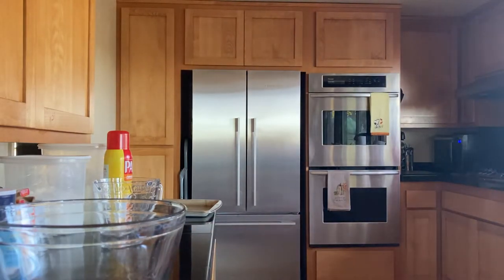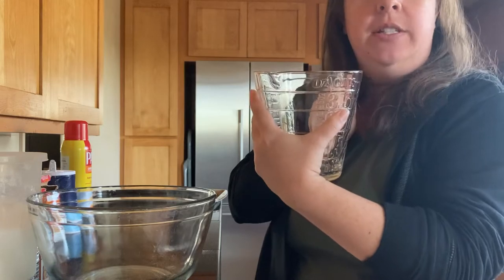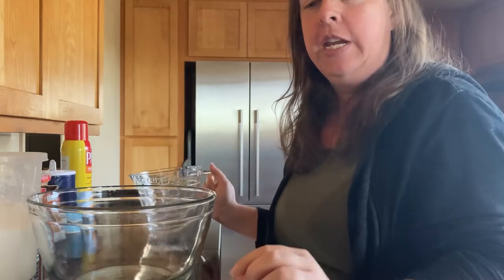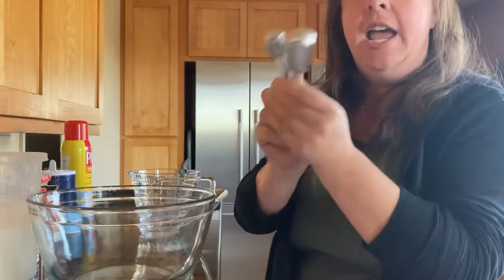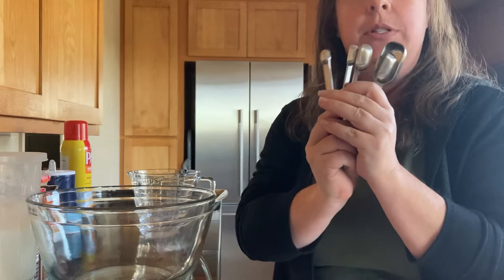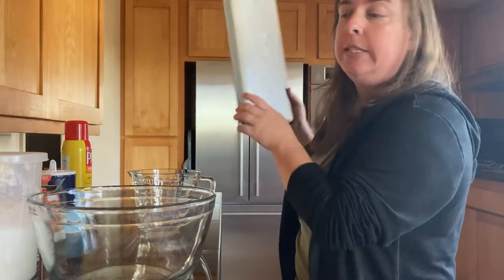Let's talk about the tools you're going to need for this recipe. First, you'll need one large bowl. You'll need a measuring cup for liquids that does at least two cups — the one I have here does four. You need one measuring cup that does one cup, one that does a one-third cup, and a set of measuring spoons up to tablespoon size down to a quarter teaspoon. Last but not least, a baking pan.